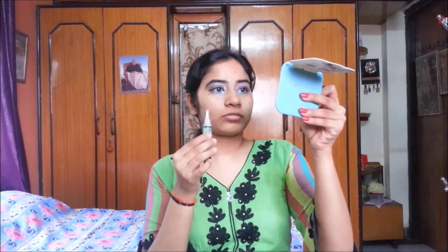Here I am using LA Girl Pro Conceal in orange and green shades. I'll use the orange to correct any dark spots on my face and the green for redness. I'm applying both shades wherever I have dark spots or redness, then using a beauty blender to blend by dabbing over those areas.